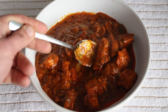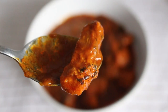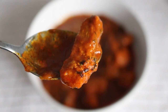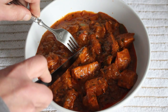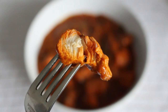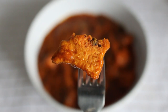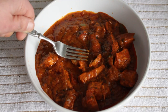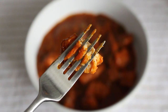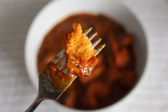Swimming around in that sauce, making up 35% of the dish, are lumps of chicken breast. We can see a little bit of char-grilled action. Let's open one up and see what it's like inside — nice clean interior, and the outside does look slightly marinated.